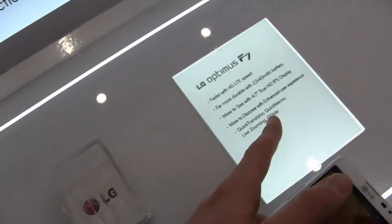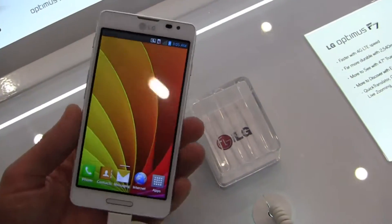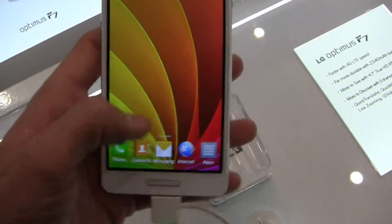It's got a quick translator, quick memo as you can see over here, live zooming, and Q-Slide. What I like about this is a nice big battery — or at least a bigger battery — a 2,540 milliamp-hour battery.